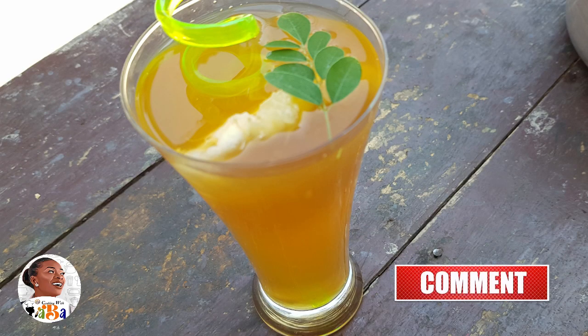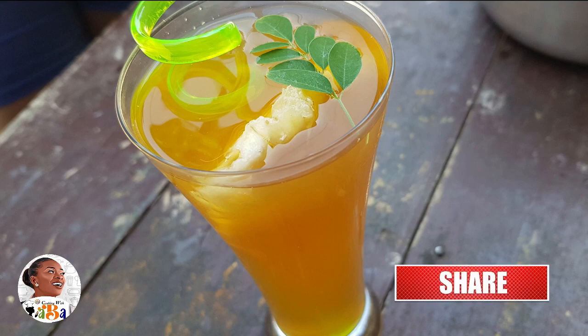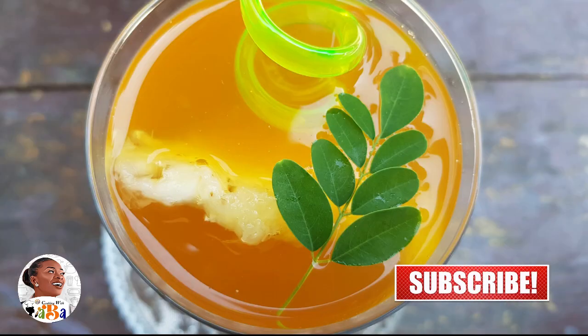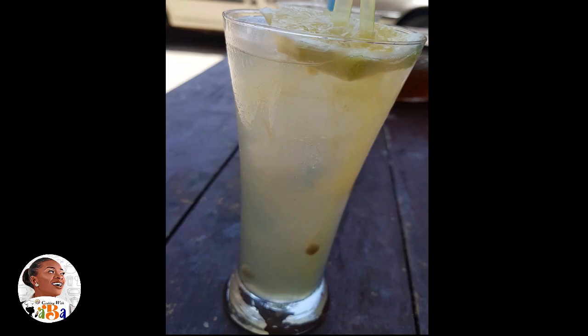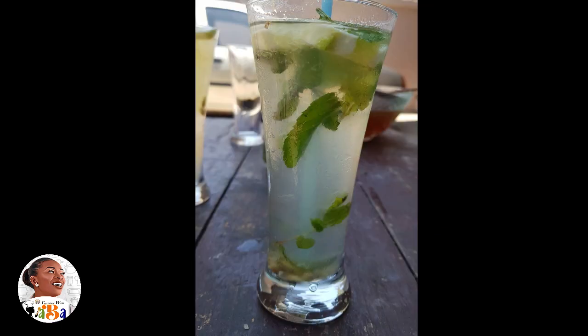Today we're going to make some juices — cocktails, let me put it like that — and some drinks. We're going to look at three basic things: lemonade, mojito, and iced tea. Yes, we can chill at home!